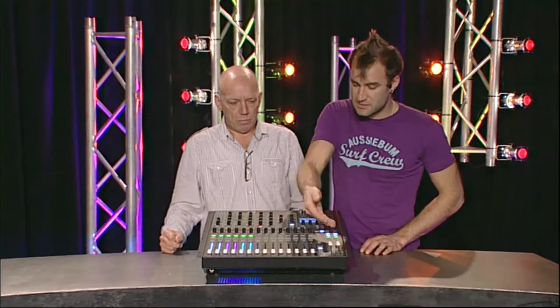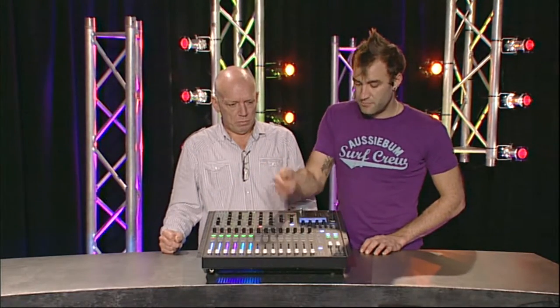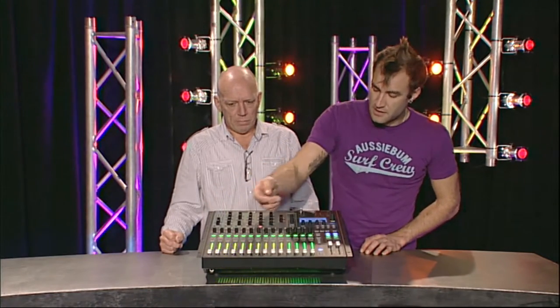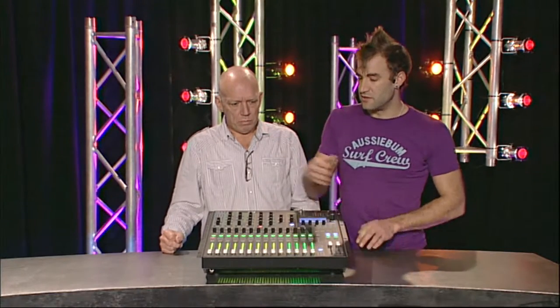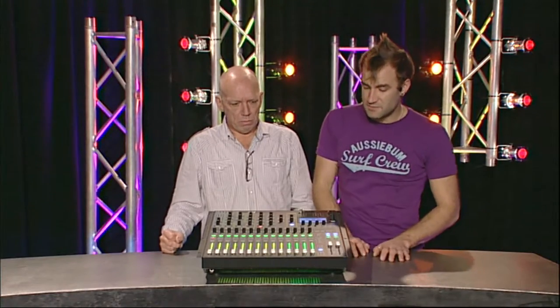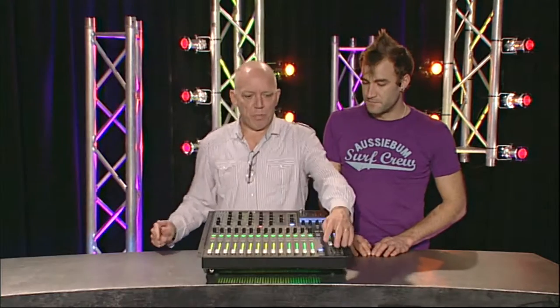Assigning to a bus or to stereo is really easy - you choose the thing you want to assign, then press the left, right, or mono assign. Same thing for a mix bus: you choose the bus you want and can assign it into stereo. These mix buses can work like groups or auxiliaries. There are no VCAs, but on this size of console that's not a major sticking point.